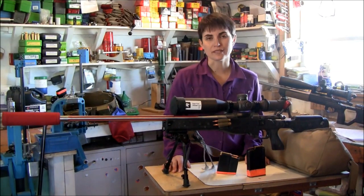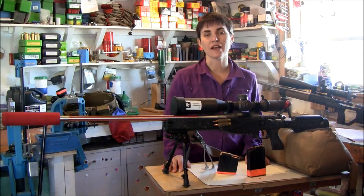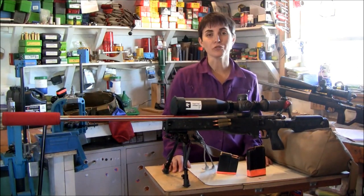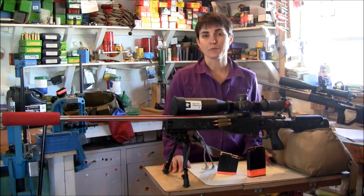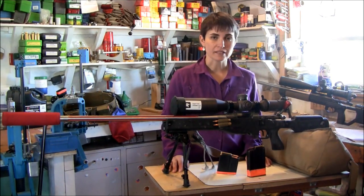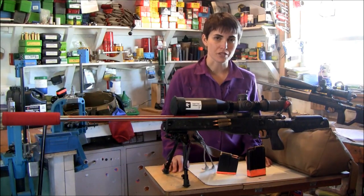Hi, I'm Ann Miller. I'm with Sage Flat Shooter. We're a class 7 FFL and SOT located in Jordan, Montana. I also shoot for Team SFS with my husband Eric, and we are participants on the long-range reality show on the Sportsman Channel.